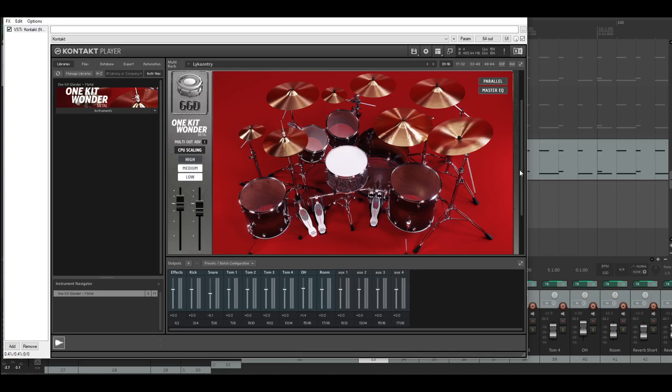Now everything is activated — just listen to the drums with the song. Maybe the guitars are a bit loud, but this is just a quick demo right now.